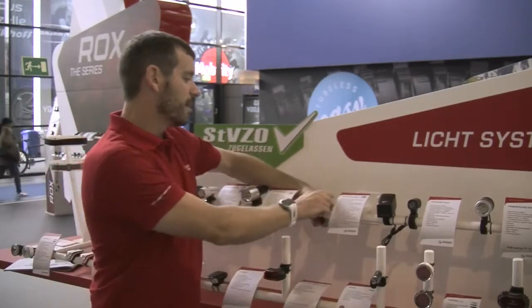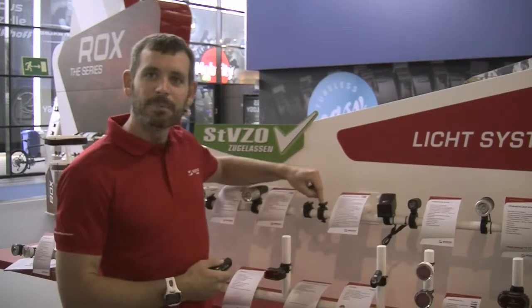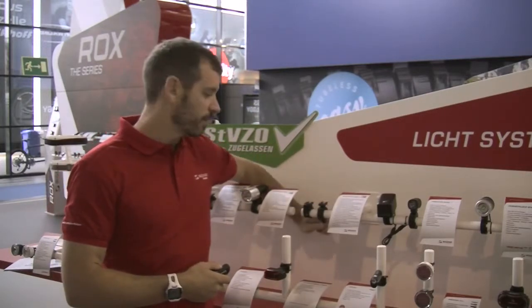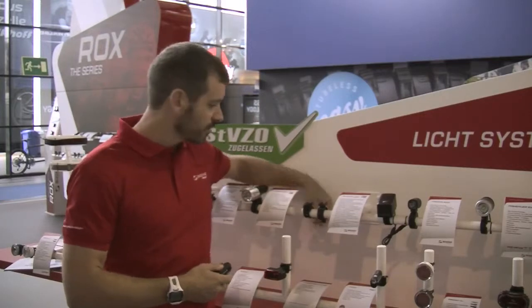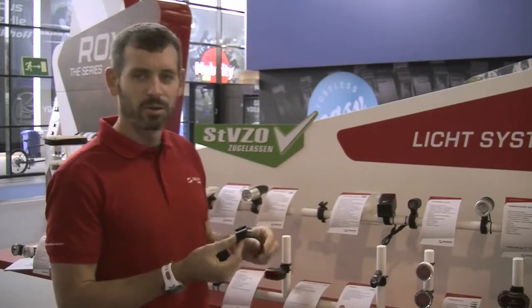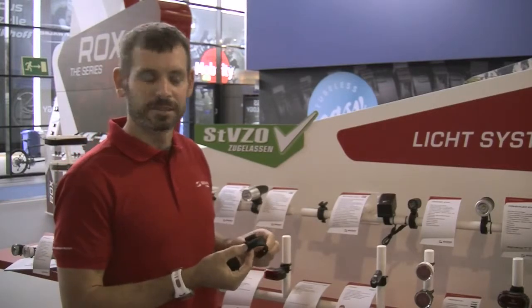We have a new slide mount with a locking cam device that you can tighten with your fingers and simply finish up with a coin or a screwdriver. Alternatively, we also have our new silicone mount for aero bars or bars that are not exactly round.